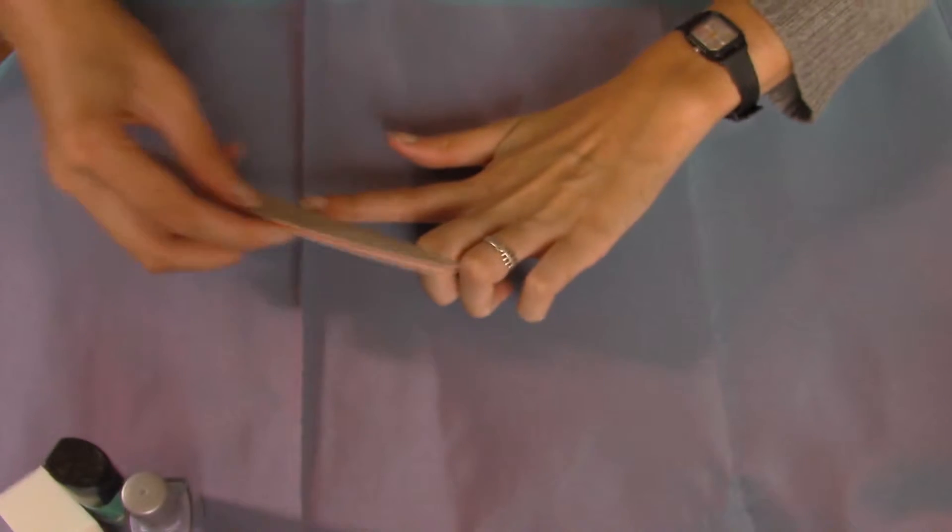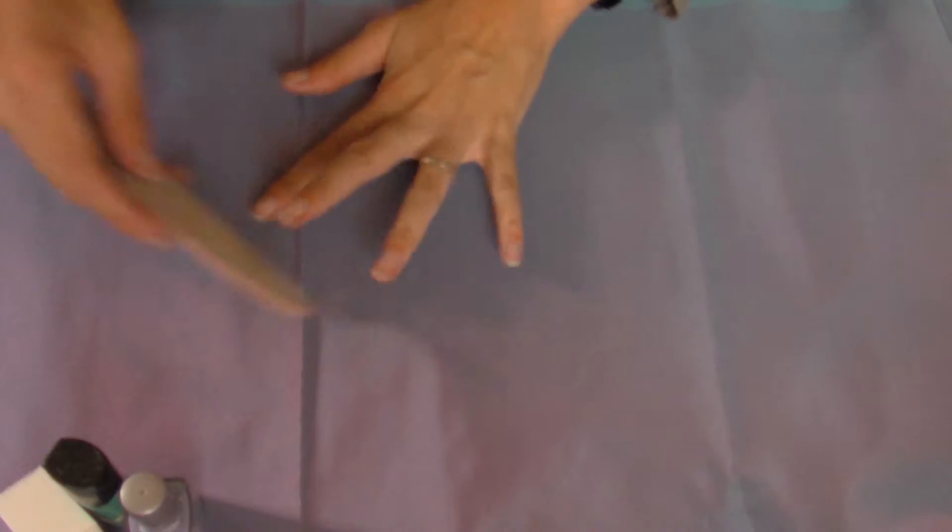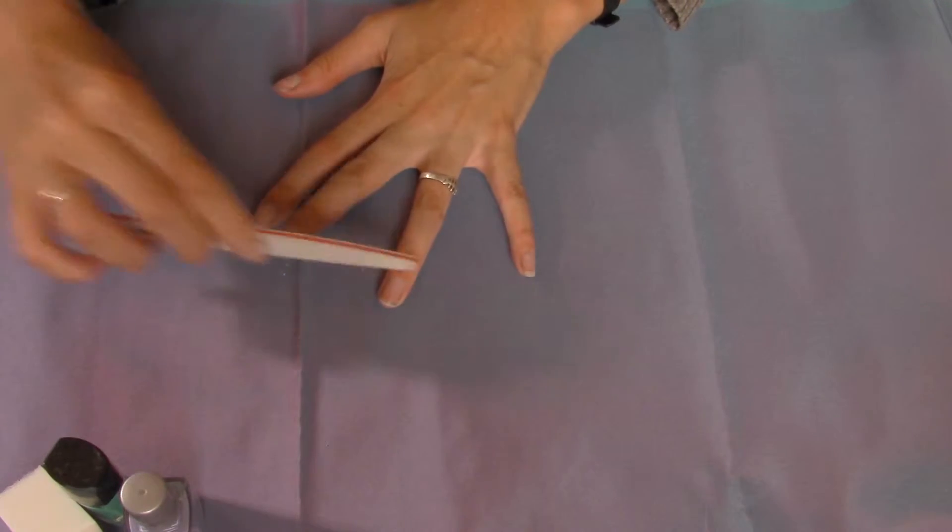Just excuse my whole blueish, blackish nail — I've had black nail polish before this and it doesn't come off really well, you know.